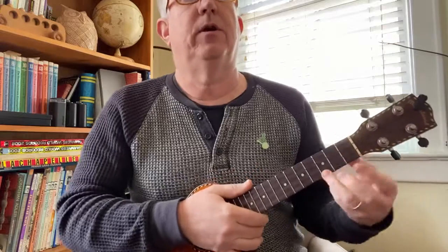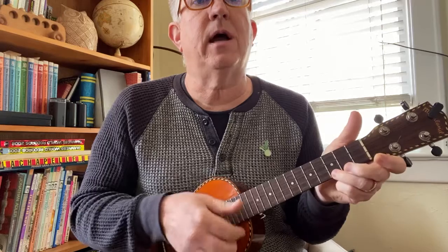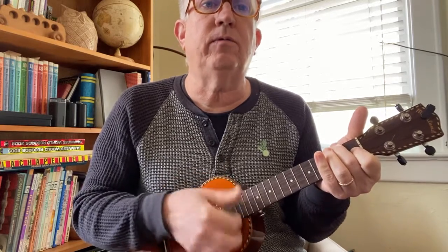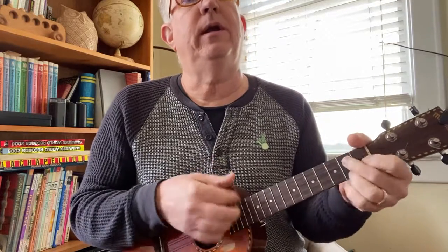This song also has a pickup, which means you start singing before you start playing. Get your C chord ready — here we go. You ain't nothing but a hound dog, crying all the time. You ain't never caught a rabbit and you ain't no friend of mine. Well you said you was high class — that was just a lie. Here's that passing C7. Well you said you was high class, that was just a lie. You ain't never caught a rabbit and you ain't no friend of mine.